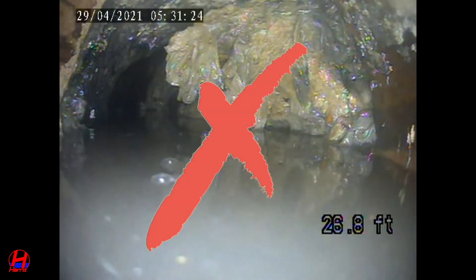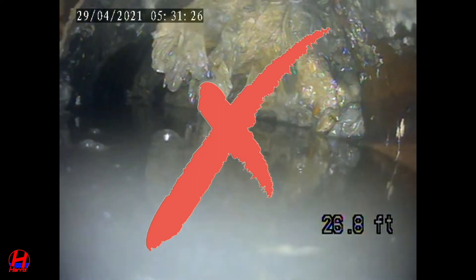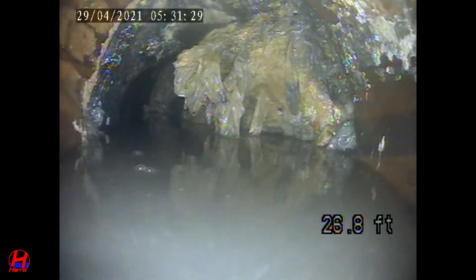We'll continue to push through this point with the camera a little bit to see if we gain any traction or can move beyond the section of broken pipe, but we definitely know there's a problem here. Our snake could not get past this point and as you can see the camera is only picking up sitting water.